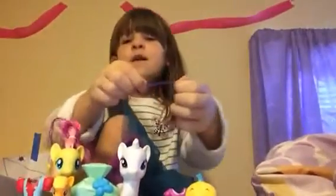Hi guys, welcome to another Ellis Toy video. Today I'm going to be using some of this putty.